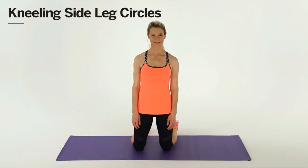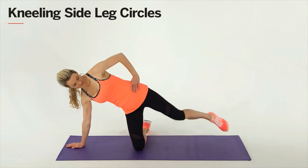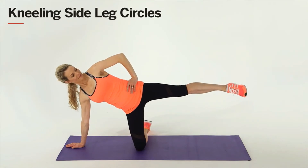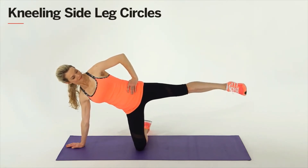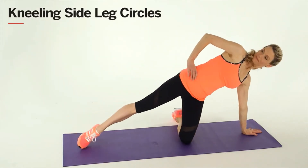For this move, you'll need to get on the ground. Kneel on your right knee with your right hand on the floor. Place your left hand on your hip, extend your left leg out to the side, and make small circles. Watch that your hips stay steady. After 15 circles, reverse direction, then do the exercise on the other side.